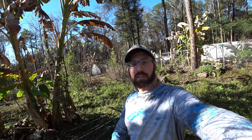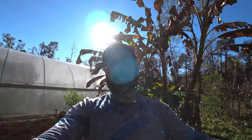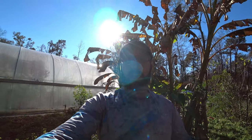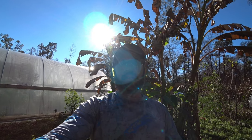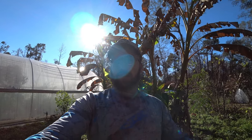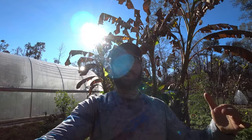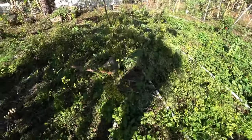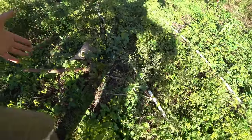Hey everybody, it's Blake from Blake's Nature Life. We're back at the property and we're gonna finish pulling up the cassava and harvest the yucca that's in the ground. Remember, it's been about a year and a half since I planted, and I let it go through one winter. Now I'm trying to pull up the last two — I could have pulled them up earlier, but I'm just going to pull them up now.